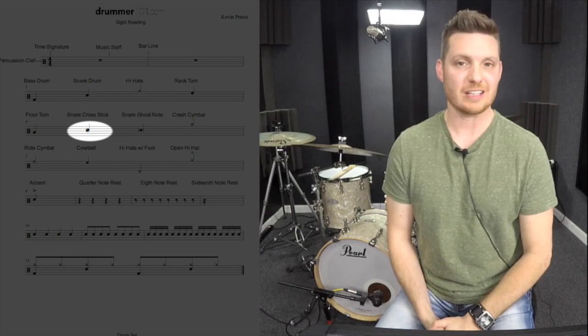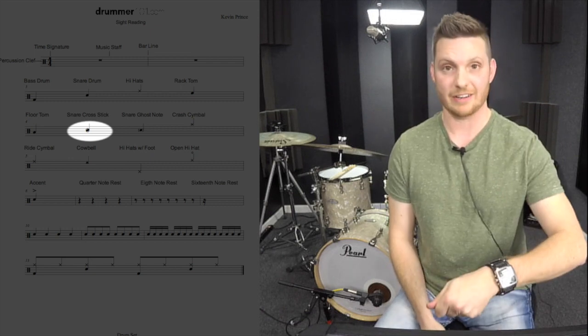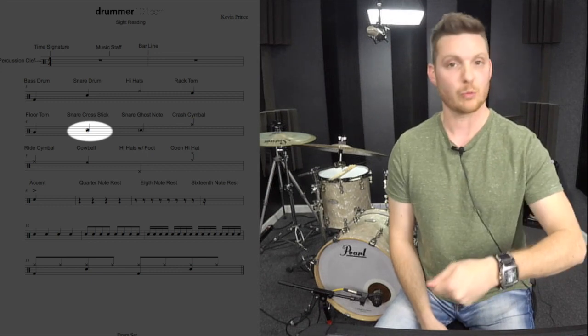Moving on, we have the cross stick. The cross stick is a snare drum note with a circle around it, and that's when you play the stick lying on the snare drum, and it gives it that kind of woodblock sound.